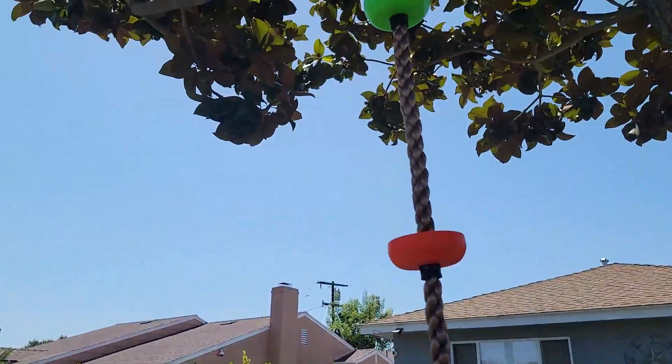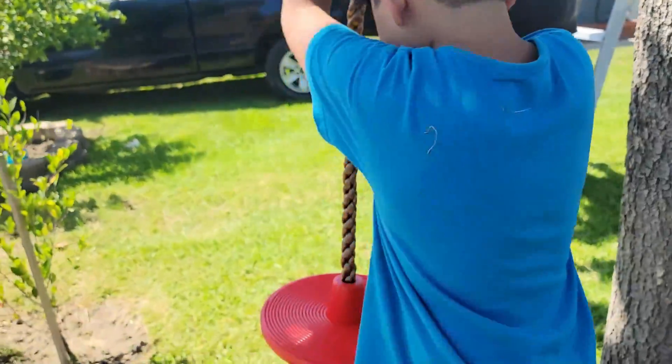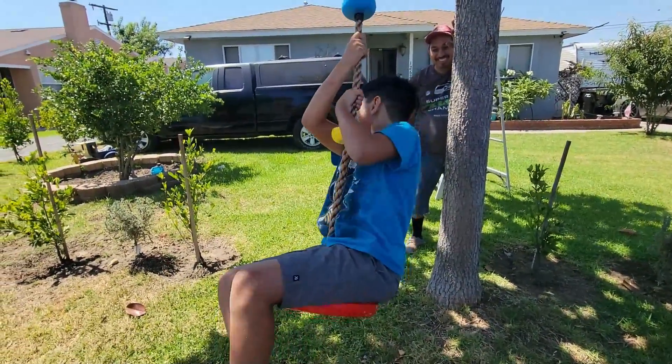So we set it up on our tree here. We're going to go ahead and put it up, and we're going to have a demo. There you go! Let's go!